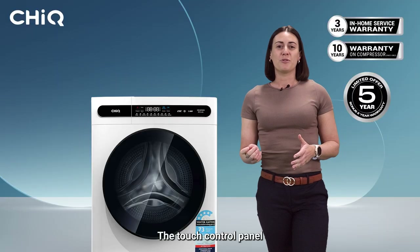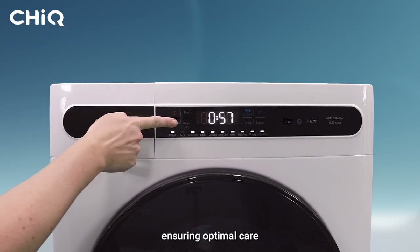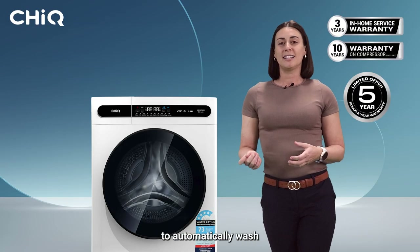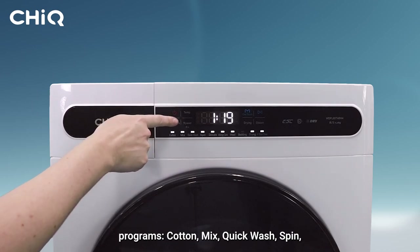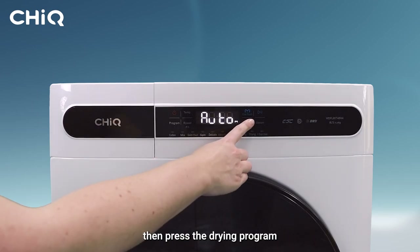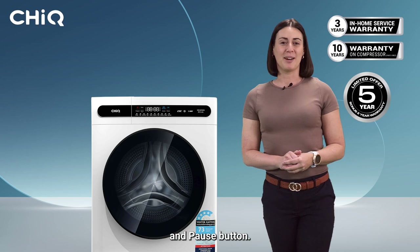The touch control panel lets you easily select from 11 programs, ensuring optimal care for different fabrics. You can choose to automatically wash and dry your clothes. Once you have selected from one of these wash programs — cotton, mix, quick wash, spin, and baby care — then press the drying program and choose auto, and simply press the start and pause button.